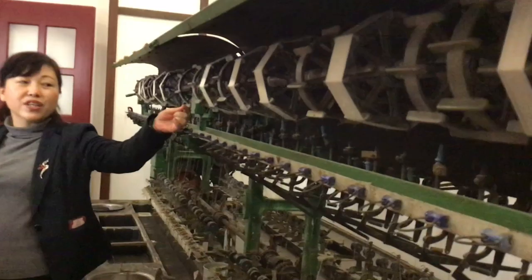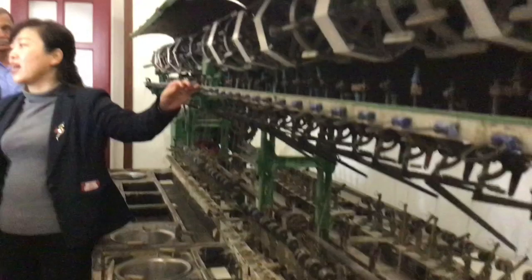Silkworms eat mulberry leaves — those are the only food for silkworms. We use a machine to get silk from a single cocoon. After getting the silk from the cocoon, we use different kinds of flowers and plants to dye it.